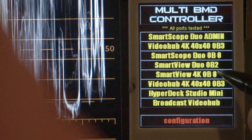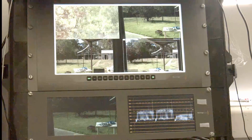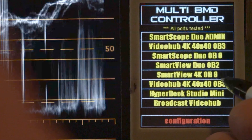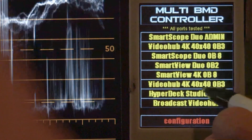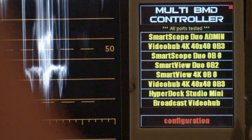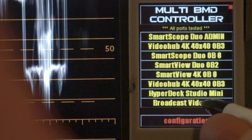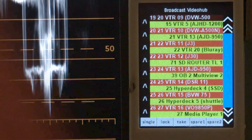The next item down is the SmartView 4K, which can be seen here at the top. Then we have another VideoHub, and then a HyperDeck — both of those will be covered in other videos. When we get to the VideoHubs I'll explain how all that works.